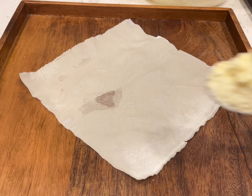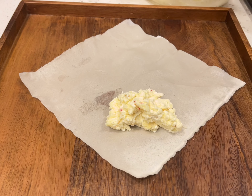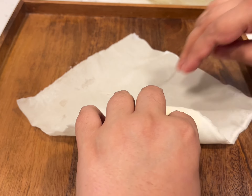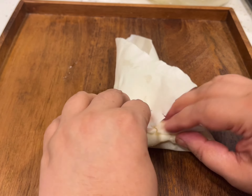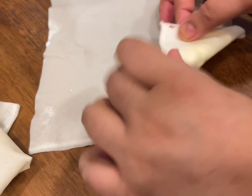Now prepare your spring roll wrappers. If they are frozen, defrost them. Place one wrapper on a clean surface and use about three to three and a half tablespoons of cheesy filling. Take the wrapper from the bottom end and start rolling it towards the top end. Then pull in the sides almost like you would a burrito and roll them together as tightly as possible. You can seal the ends using a paste of flour and water.